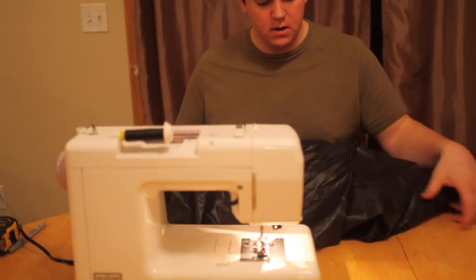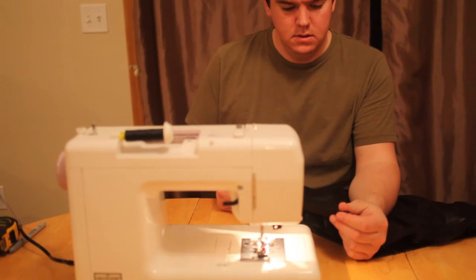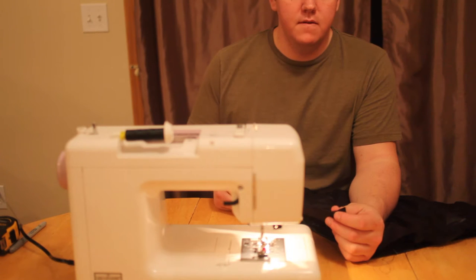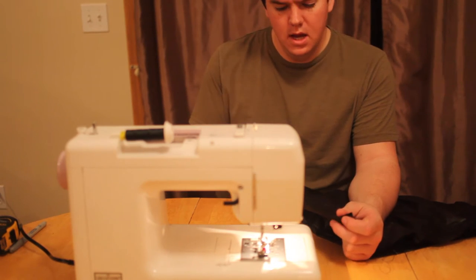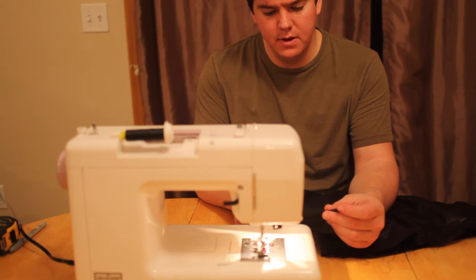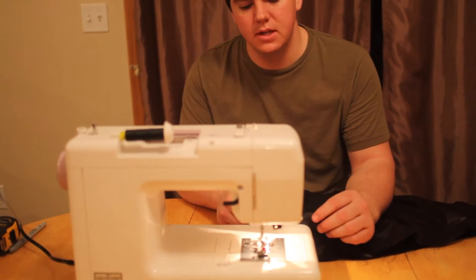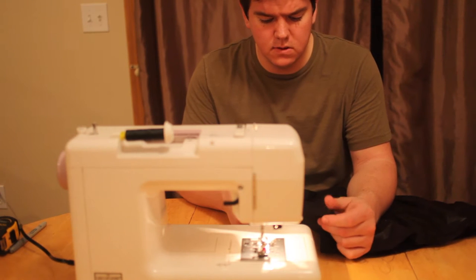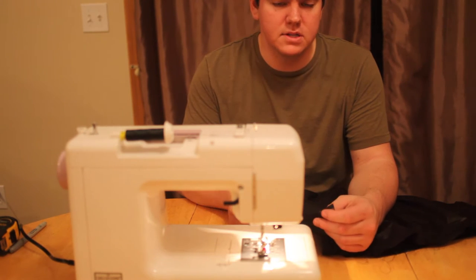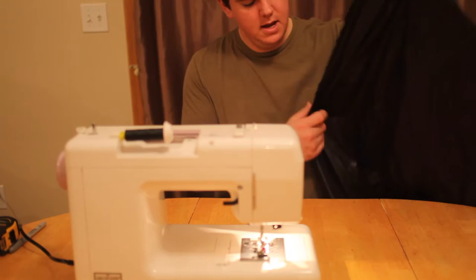We have our shell of our underquilt pretty much complete. All I have to do now is go on the edges — the left and right side — and do a rolled hem just to finish the edge. Given the arc in the design, I'm going to fold it once, do a line of stitching, then fold it one last time to give it a full rolled hem. I find it's a lot easier to do it in this two-step process with arcs or irregular shapes versus trying to roll it completely and then stitch it.